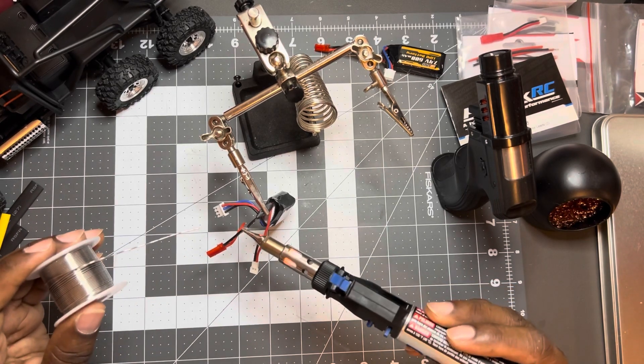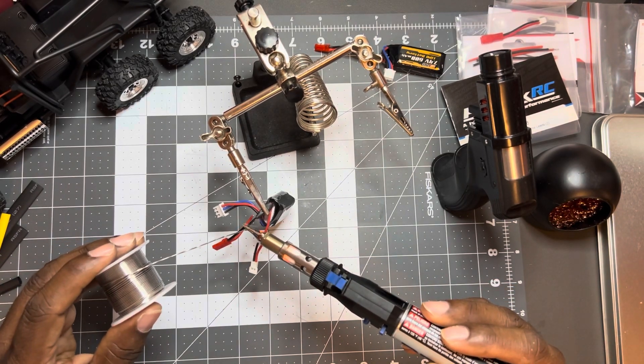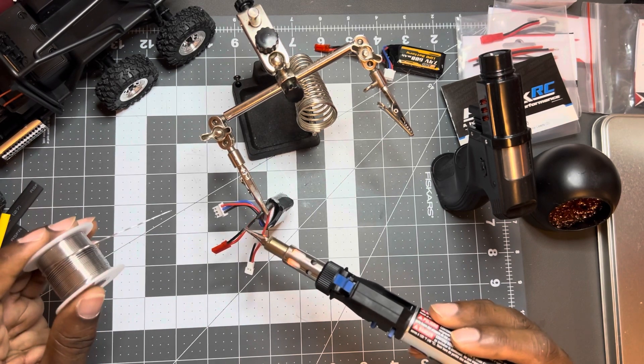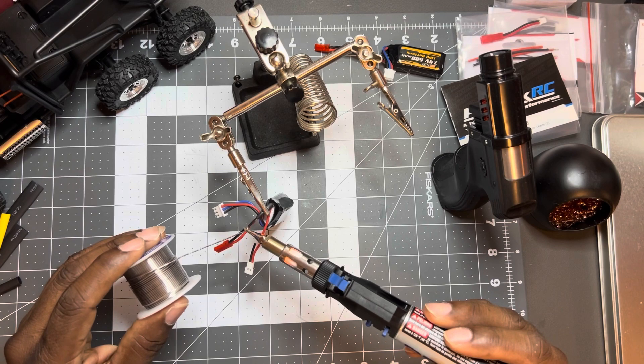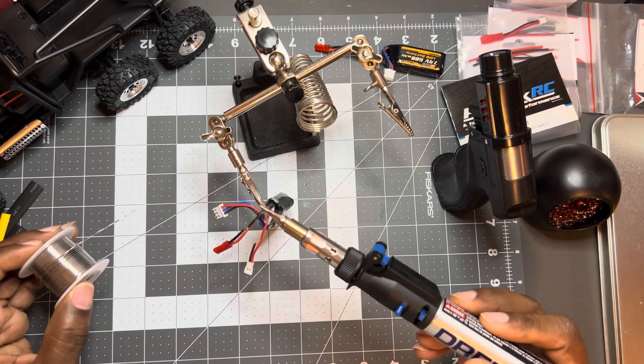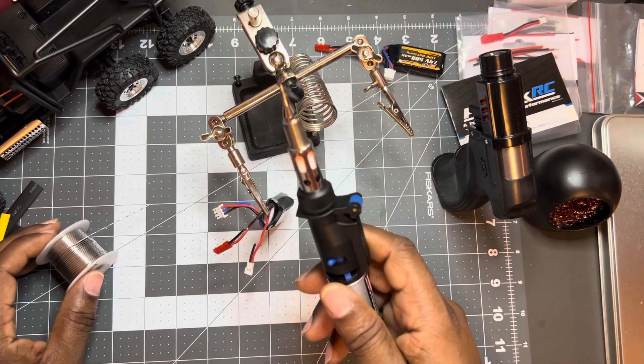I just keep tapping the solder on it. There you go, see it's hot already — hot and ready to go. Take a little solder on the tip, put it on there. That's all we need on here. A little connection. Yeah, unlock it to turn it off.